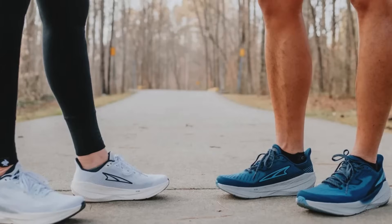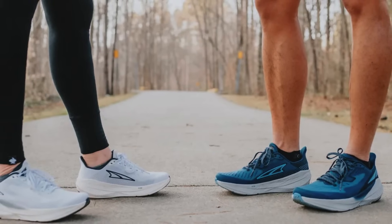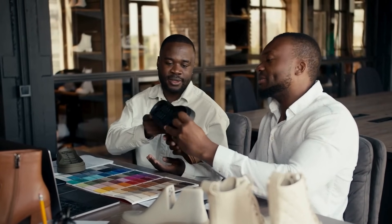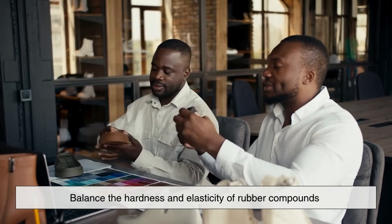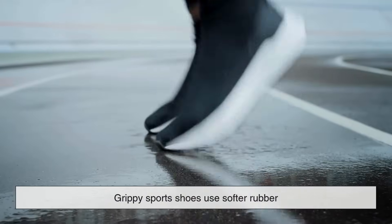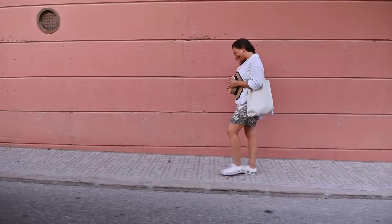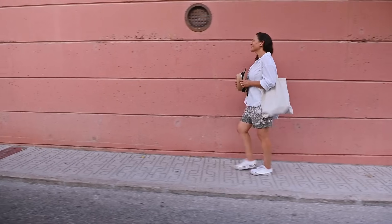However, there's a trade-off. Softer rubbers provide better grip, but they also wear out faster. That's why shoe manufacturers carefully balance the hardness and elasticity of rubber compounds depending on the intended use of the shoe. Grippy sport shoes use softer rubber, while everyday sneakers tend to use harder, more durable soles.